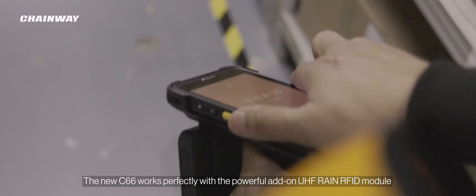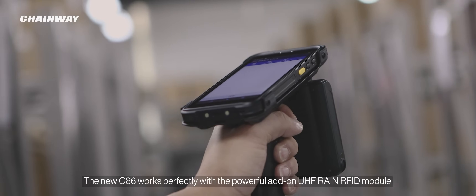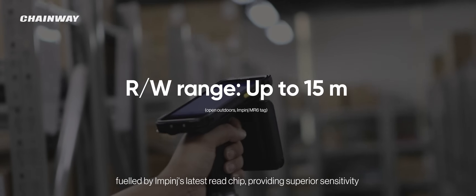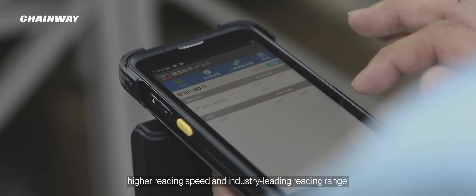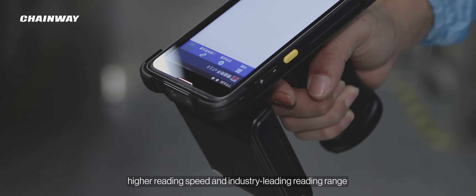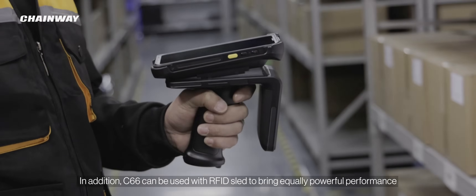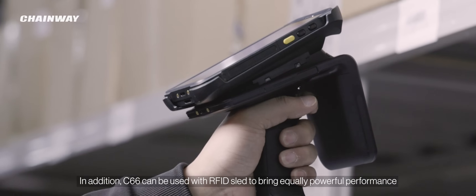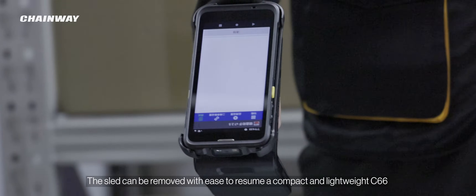The new C66 works perfectly with the powerful add-on UHF RAIN RFID module, fueled by Impinj's latest read chip, providing superior sensitivity, higher reading speed, and industry-leading reading range. In addition, the C66 can be used with an RFID sled to bring equally powerful performance, and the sled can be removed with ease to resume a compact and lightweight C66.